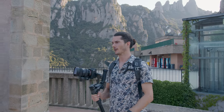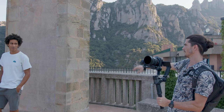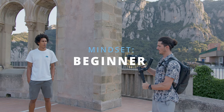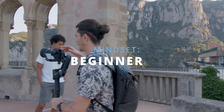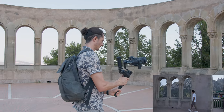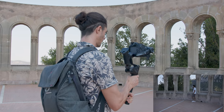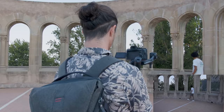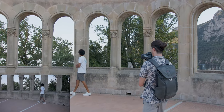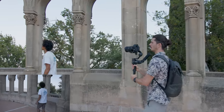The first shot I'm going to get right now is Paolo as if he's kind of exploring this nice bit of architecture. So how a beginner might do this getting some travel b-roll might be to just kind of pan and get a nice smooth pan of Paolo walking around, or just walk and try to get a shot of Paolo like that.